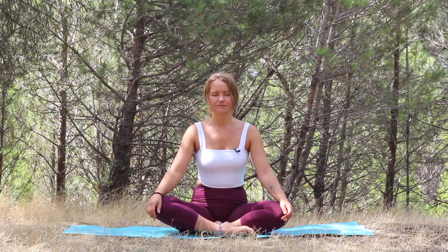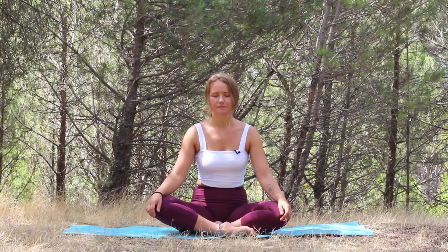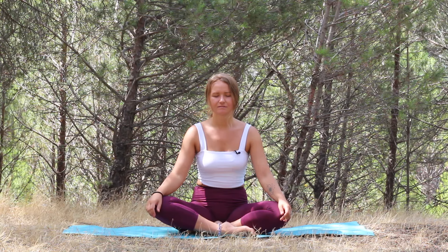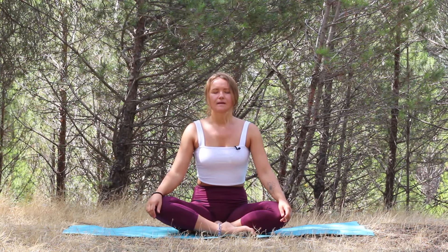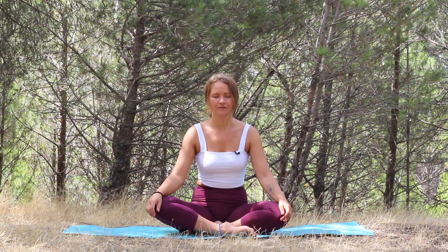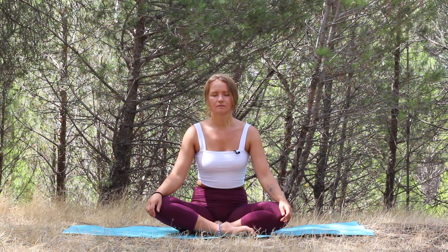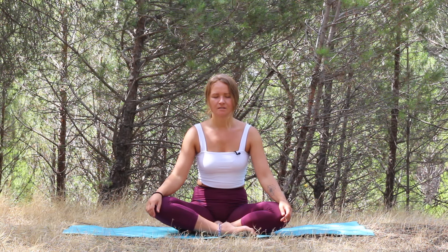Inhale through the nostrils, exhale through the mouth. Let's do one more inhale through the nostrils, slowly exhale through the mouth. Keep your eyes closed, attention inside. Connect with your feeling body and feel what's alive right now, what is present.